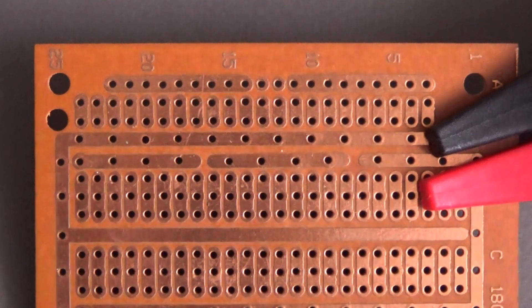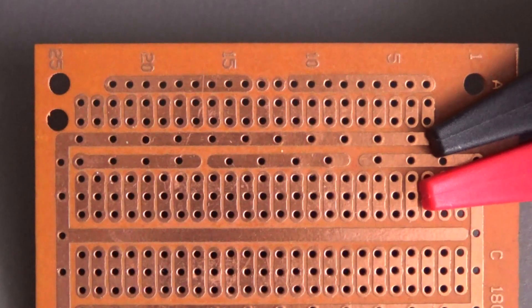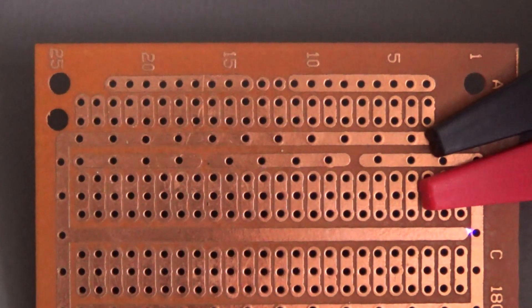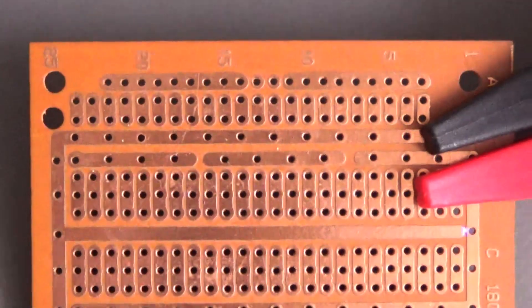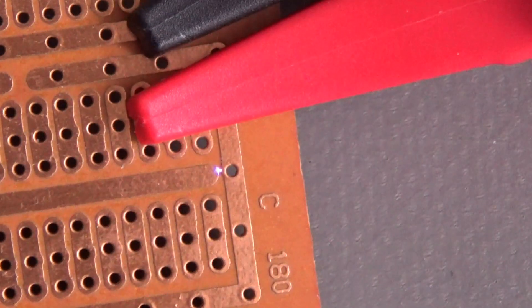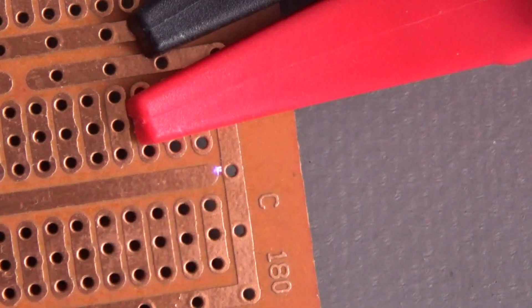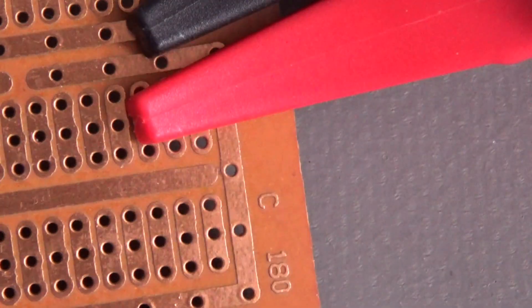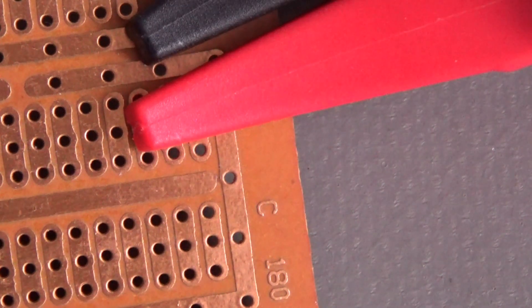Ready for the test — applying 2500 volts. Test and test. You can watch the arc. In the moment of the test the megaohmmeter gives a reading out of range, meaning there is a voltage jump on the PCB.